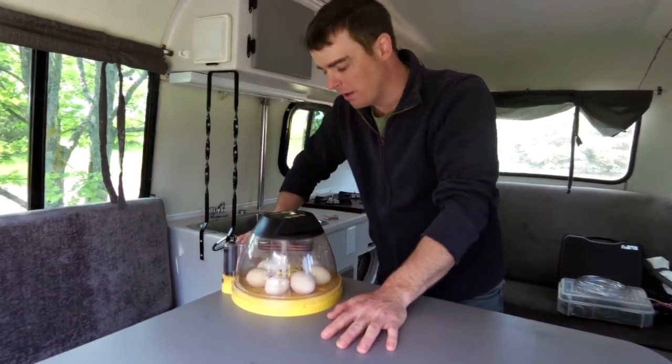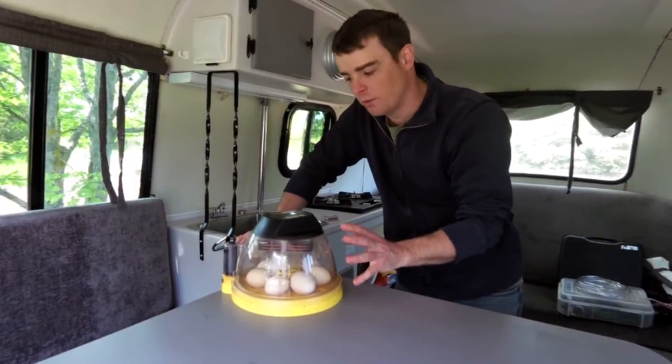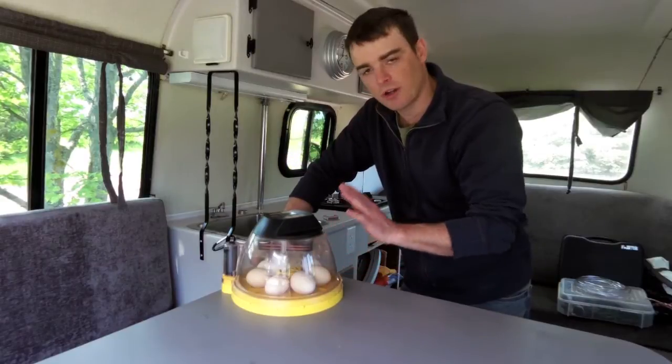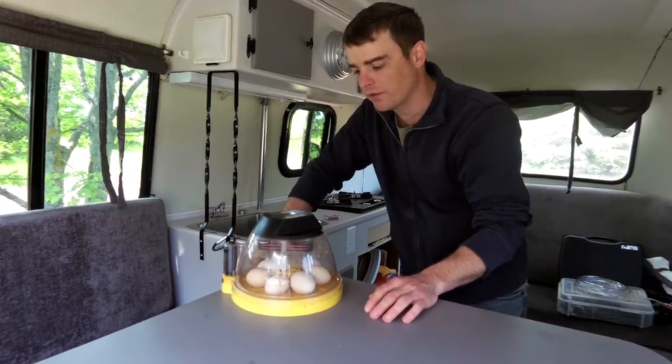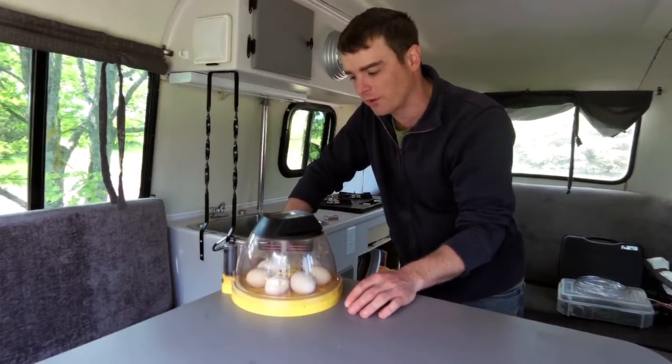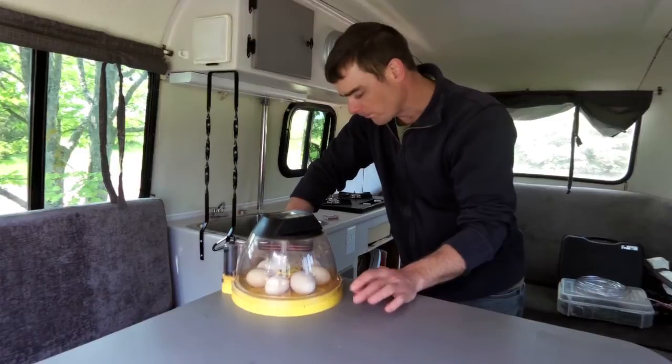The nice thing about the Brincy is that if the power turns off or you unplug it, it will start right back up where it was and keep going, although it blinks on the screen to indicate there was a power failure.